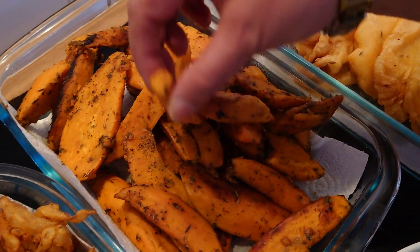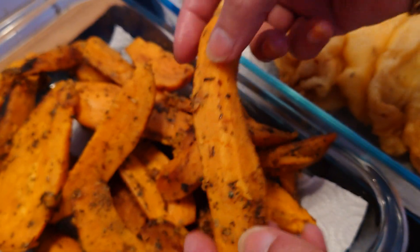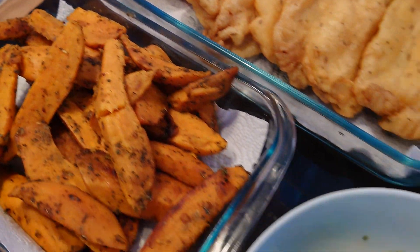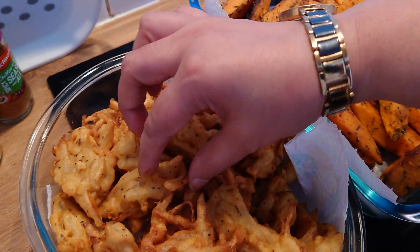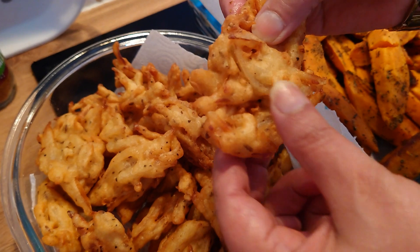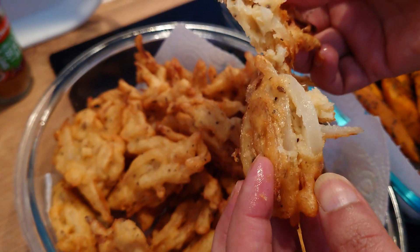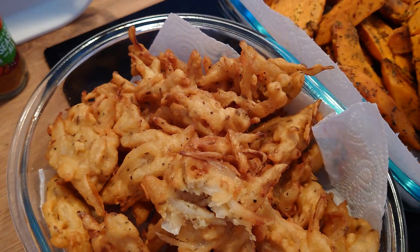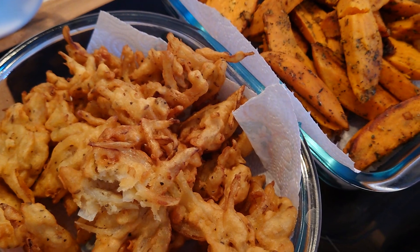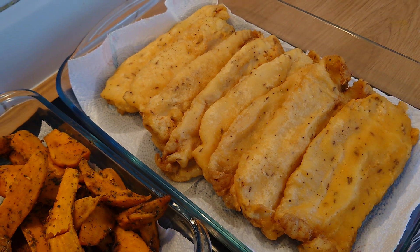This is sweet potato — you know, shaker candy — and there's broccoli, and these are some onion rings. They look just like pakora but they are actually onion rings. There's nothing in it, no spices, just salt and black pepper. We're gonna enjoy this dinner — it's healthy, delicious, beautiful, and delectable.